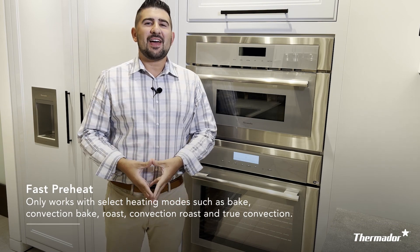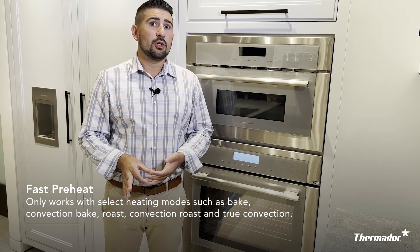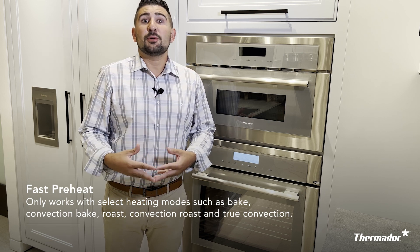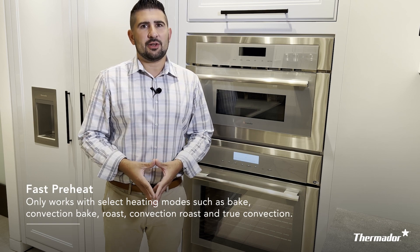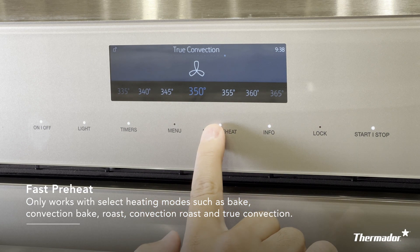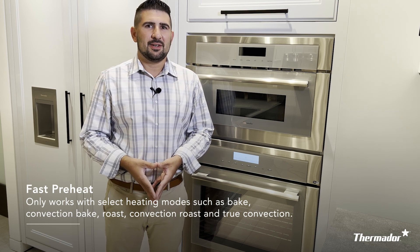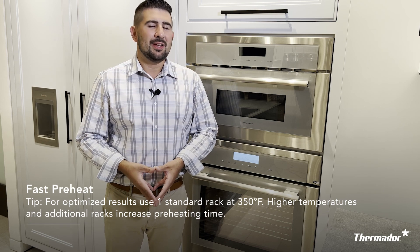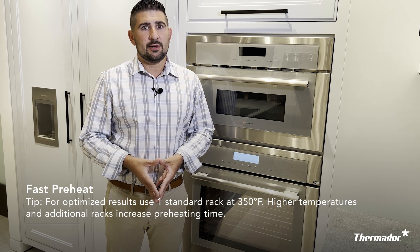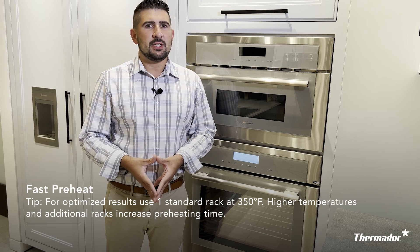Next is the fast preheat feature. It is only used with five select cooking modes: bake, convection bake, true convection, roast, and convection roast. It's going to preheat your oven at a much faster rate than a regular conventional oven. To use it, select your cooking mode and press fast preheat. Generally, your oven should be ready to go in about seven and a half to eight minutes. One tip: you should only be using one standard rack, generally for temperatures around 350 degrees. The more racks you add and the higher the temperature is perfectly fine, but just know that fast preheat may take a little bit longer.